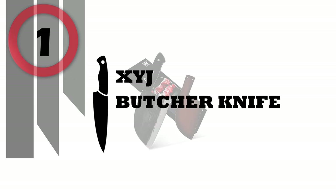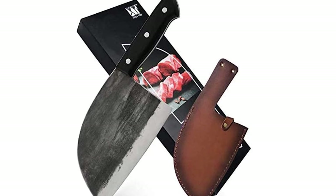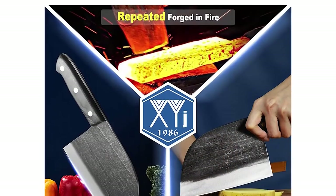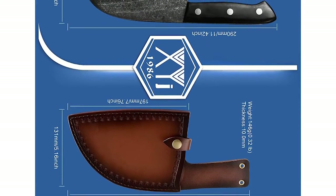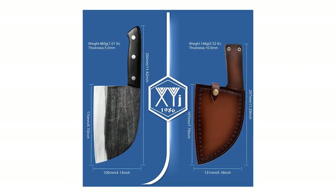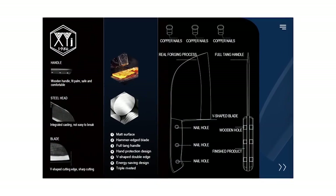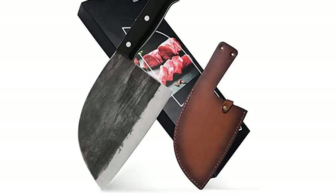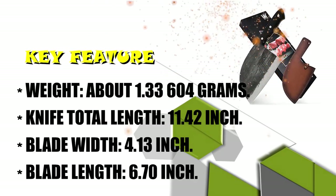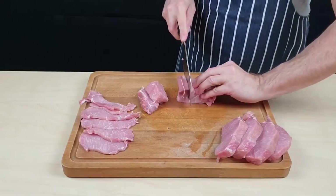Number 1: XYJ Butcher Knife. This professional chef's butcher knife can easily handle your daily kitchen tasks of slicing, dicing, and mincing by cutting vegetables and meat. Made of manganese steel — the handle and blade are integrated without soldering, which is firm and durable to eliminate a broken handle. The ergonomic full-tang handle prevents blade loosening, is comfortable to grip, and provides a non-slip effect. The Kitchen Cleaver Butcher Knife is a great beauty with impeccable performance, strong design, good strength, and durability. I hope you have no doubts about the best butcher knives on the market.